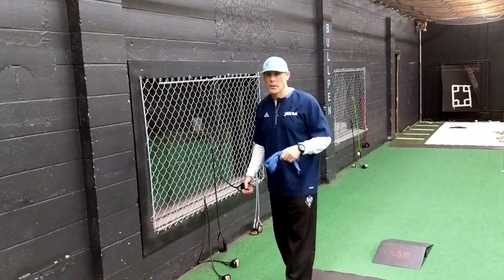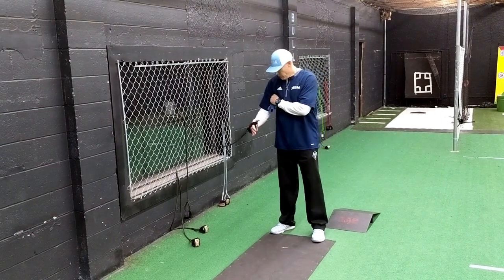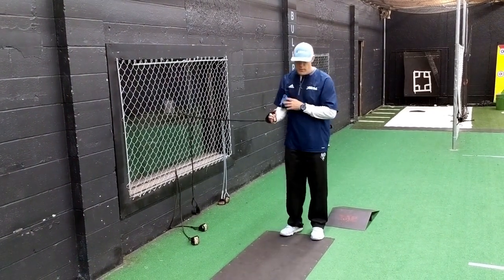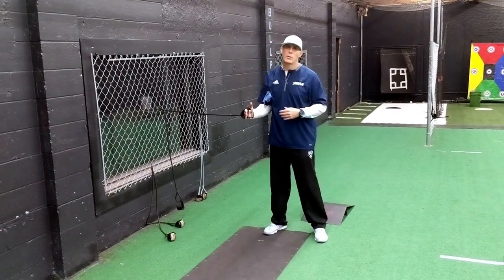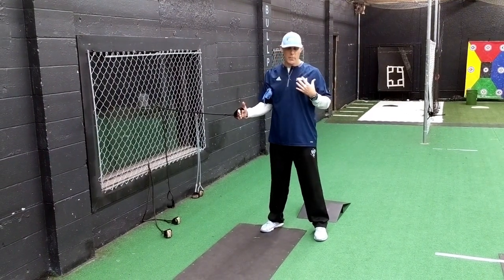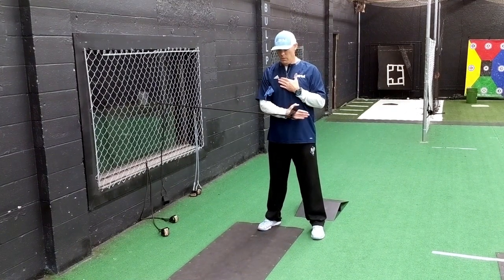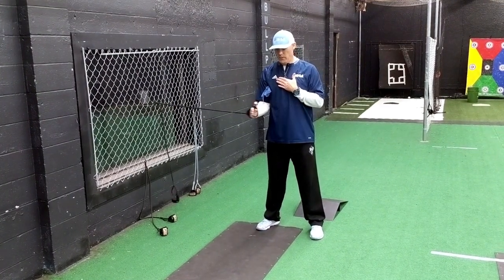Number four on Throwers 10 — again keeping the clip around hip height. We're going to put the towel back under our armpit and go to internal rotation. Staying squared up, in a good posture position, rotate inward, keeping the shoulder nice and tight.